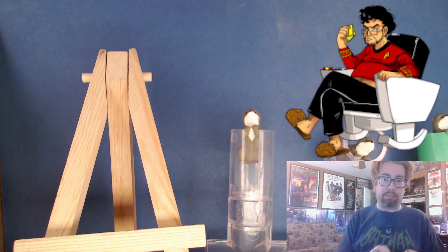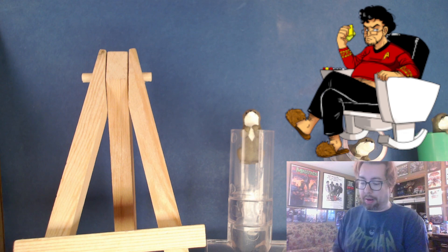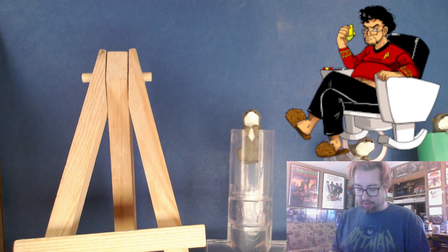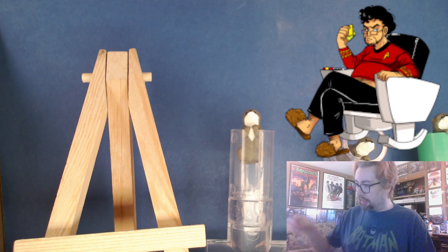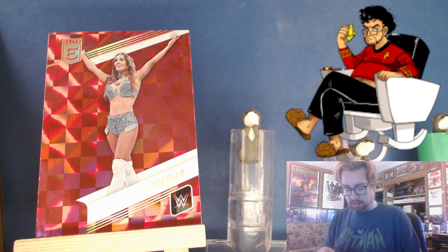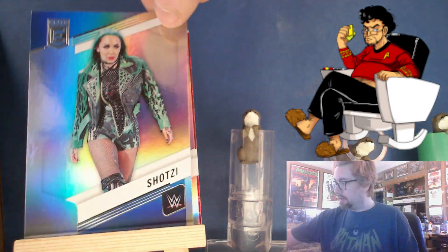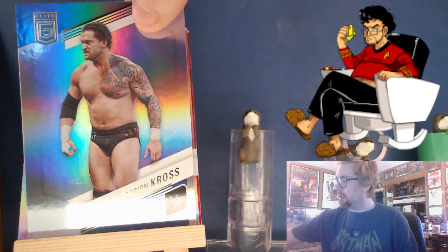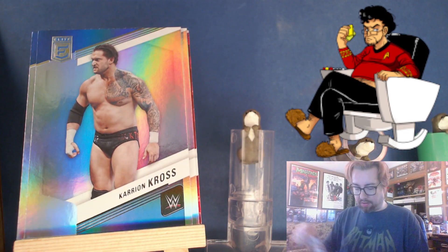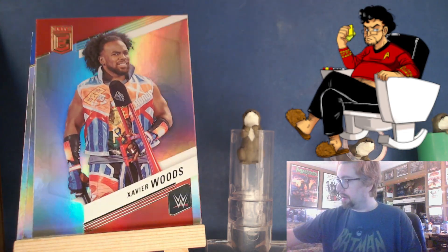Lola Vice — is that somebody? — and then Carmella. Just based on this one pack, I don't like that they're just disembodied bodies over a vaguely blank background. That is not doing it for me. There's a Carmella on a red checkerboard, an Elias, Shotzi, Carmian Cross, Chelsea Green, Xavier Woods.